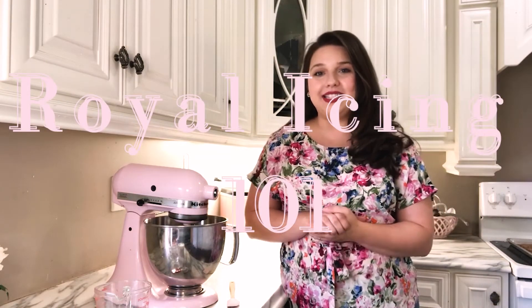So today we're talking all about Royal Icing. This is Royal Icing 101. If you've never heard of Royal Icing, if you've never decorated a cookie, this is the perfect video for you because it's going to start you out from the very beginning.